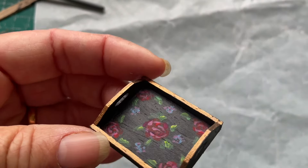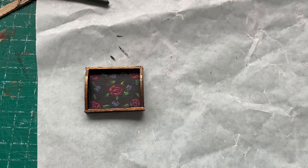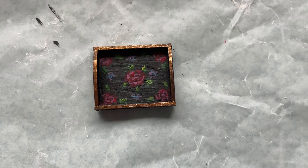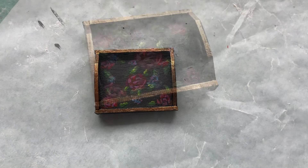I think it looked good in one of the houses, so I might make a few more of these. Anyway, thank you for watching and I hope you enjoyed seeing me paint this little tray. Catch you another time, bye!